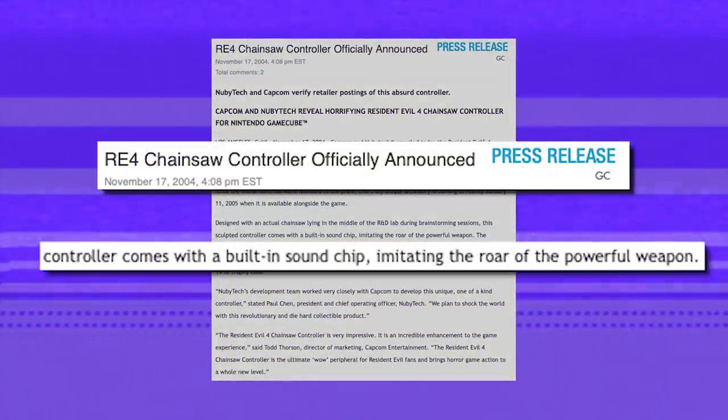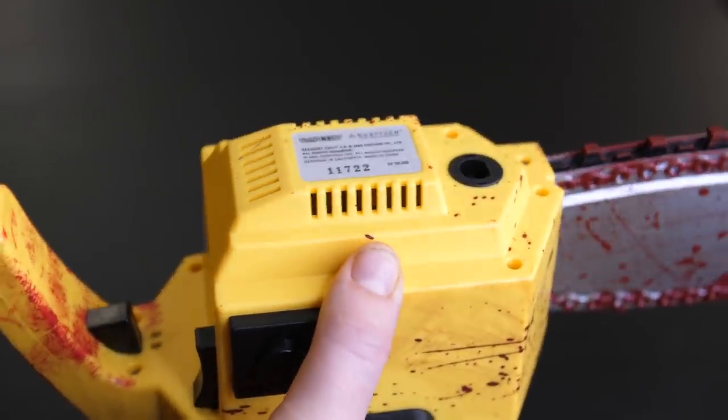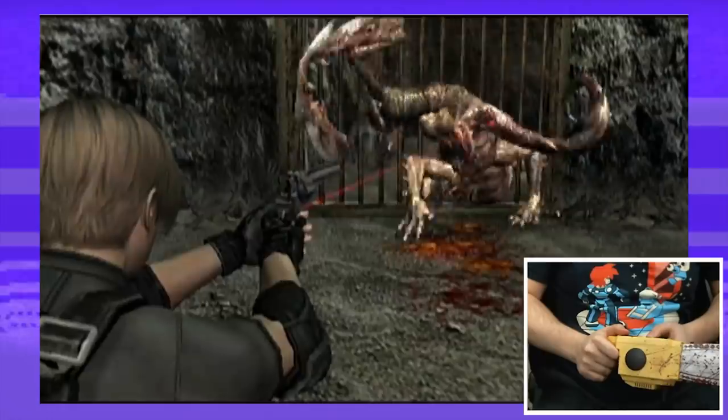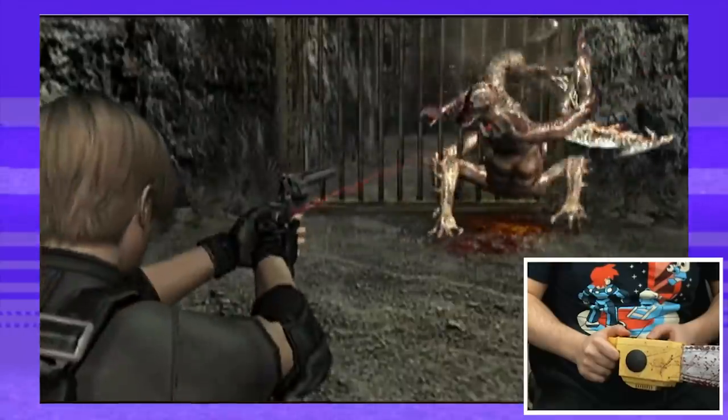Newbie Tech promised in a press release that it was going to have sound, and on the bottom there's actually some space where sound could come out. But playing this with Resident Evil 4 on the GameCube, no audio ever came out of this. It vibrated — vibrates when you get shot, vibrates when you shoot — but there was no sound. There's space for a speaker inside, and I've looked up other people's videos and haven't seen any GameCube chainsaws making noise, but maybe I'm wrong — just a heads up.